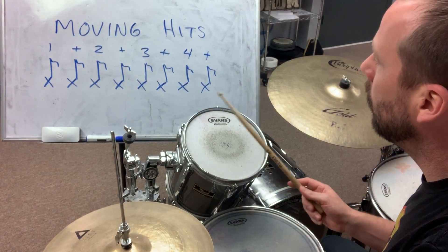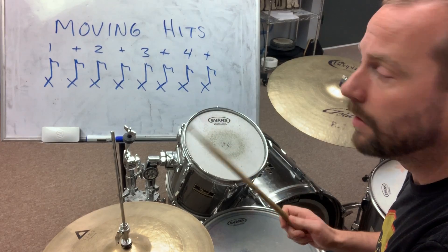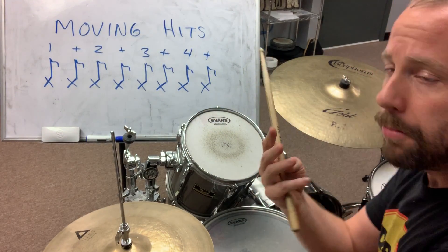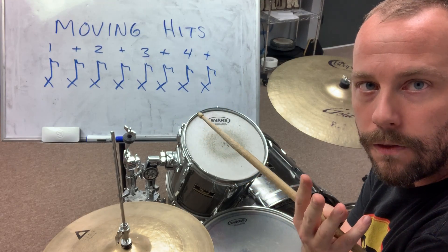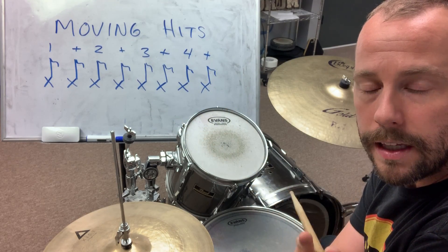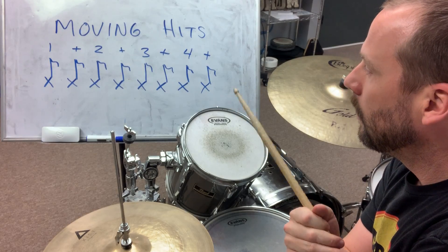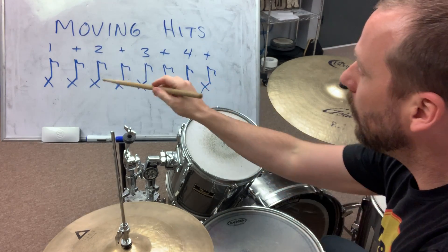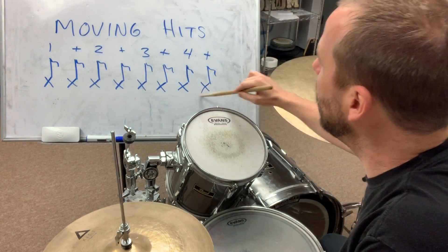All right Cal, here we go. This is called moving hits or movable hits, doesn't matter. We're gonna play three measures from the groove in 'Putting Out the Cat' and then on the fourth measure I'm gonna put a hit on one of these eighth notes.